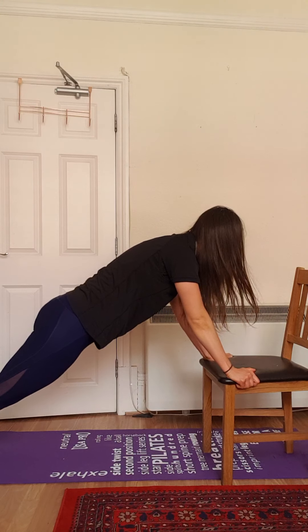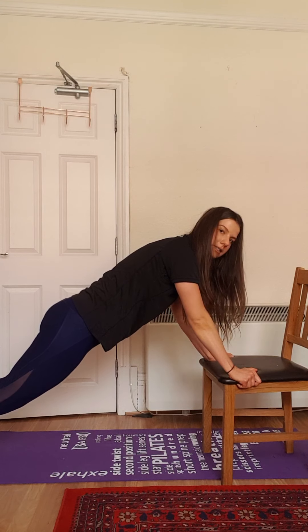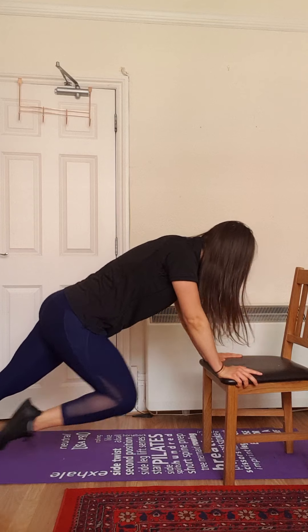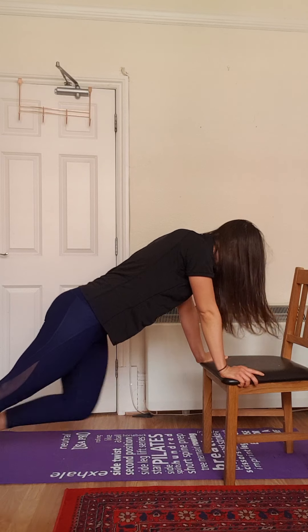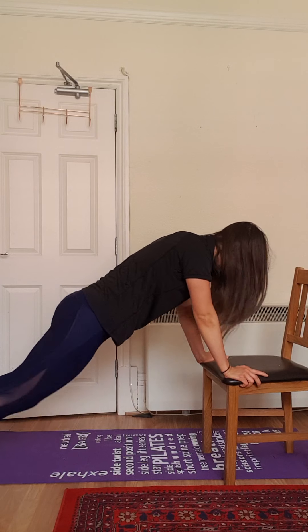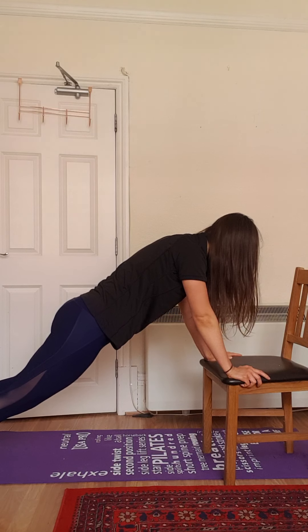Hold your plank for a ten count. And then knees to the chest slowly for another ten count. Hold your plank again for ten. And release.